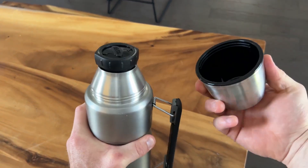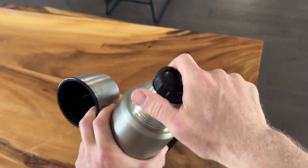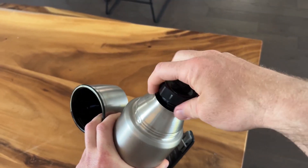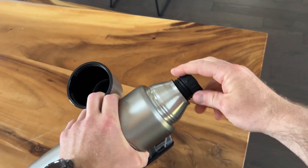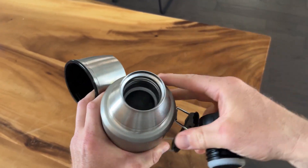We have the top twist off standard thermos. You can use the cup there, and it's got a leak-proof design. You open it up and you could pour — based on how quick you want that pour to come out — but it will hold.